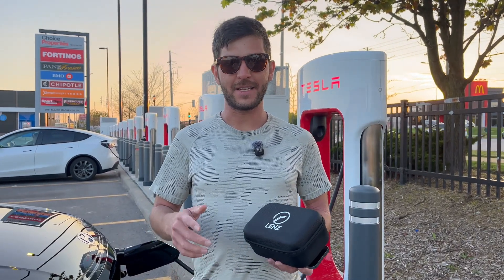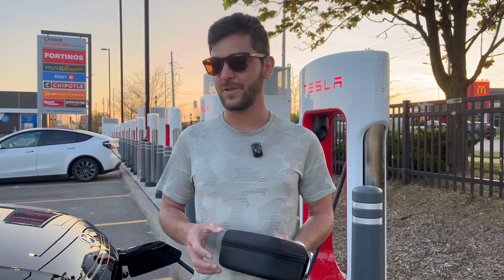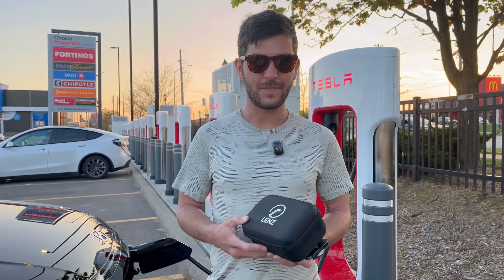So this has been a look at the NACS-to-CCS adapter from Lens. I really like this product — I've used it on several charging sessions now and there have been zero issues. It's worked every time. Thanks for watching.